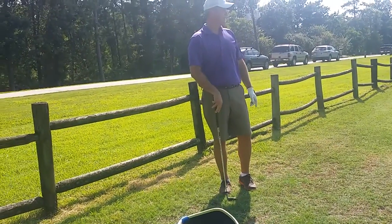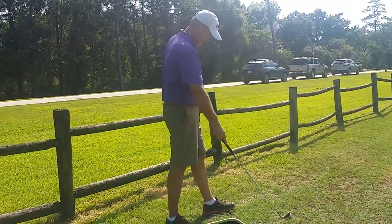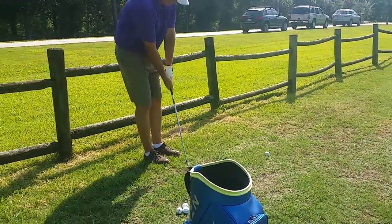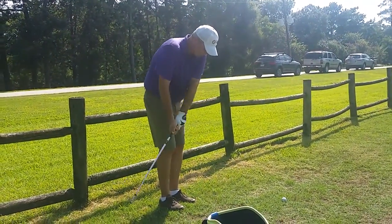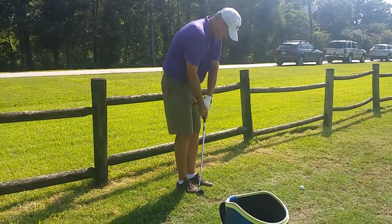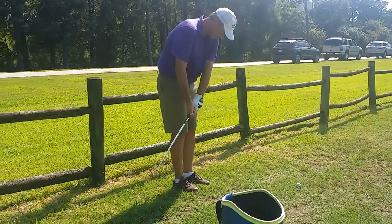Much better. Much better. Okay, so show me your practice swing now where the handle stays this way the entire time. I want you to think about the handle coming around your left pocket. Not your head, just the handle. Because I've got to get my shoulder and my hips turned.